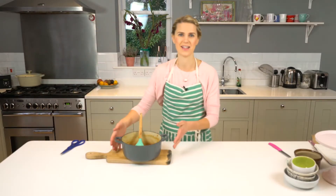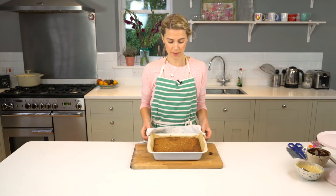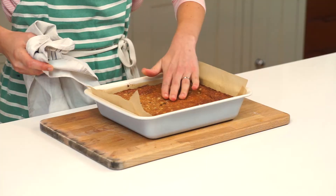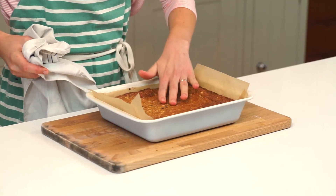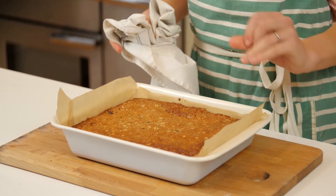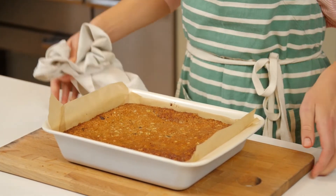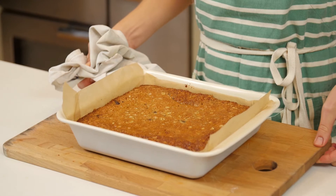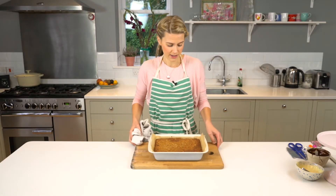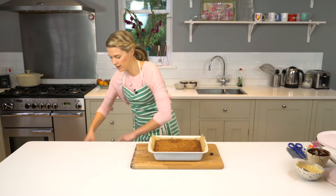These have been in the oven for 12 minutes and I've just taken them out. When I touch them there's still a little bit of a wobble, but they're nice and golden on top. They will carry on cooking a bit longer, so just set them aside and let them cool in their baking tin — they will be absolutely delicious.